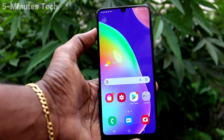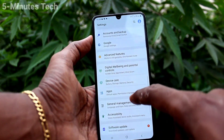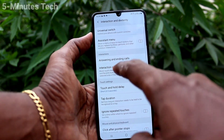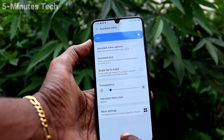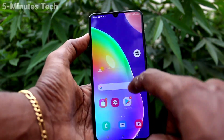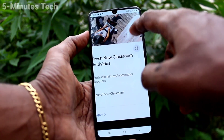You will see the third method of taking a screenshot. For that, you have to set it first. Go to the settings and click on Accessibility, then click on Interaction and Dexterity. Turn on the Assistant Menu. This is our assistant menu — you can move it anywhere and place it anywhere along the screen. As usual, go to the screen for which you want to take a screenshot.